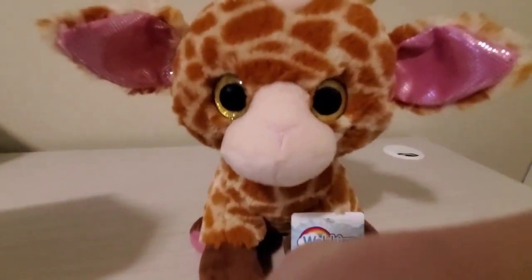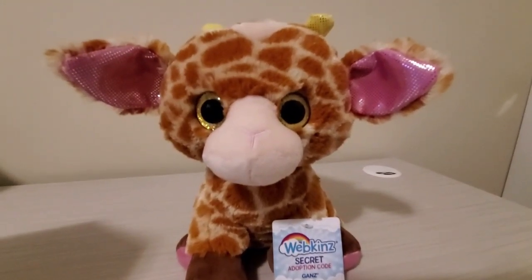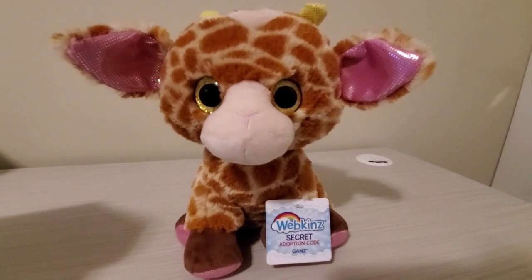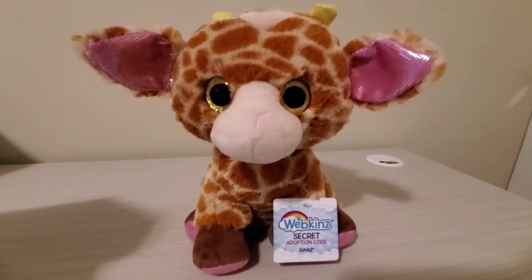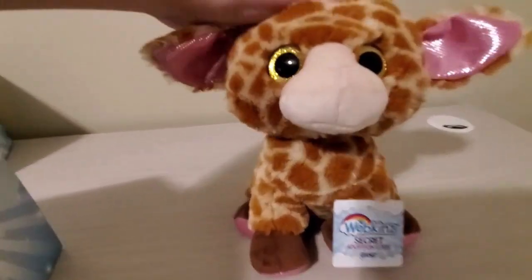This is among the first edition wave of Webkinz plushies. They should still be available — if you can't find it on the website, maybe check out some of your local stores. I found this one locally. Very cute — just look at that face, so cute.